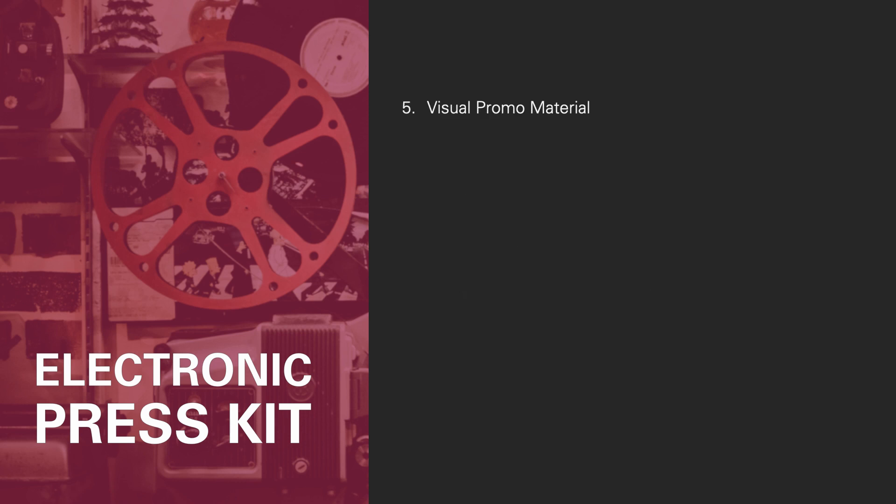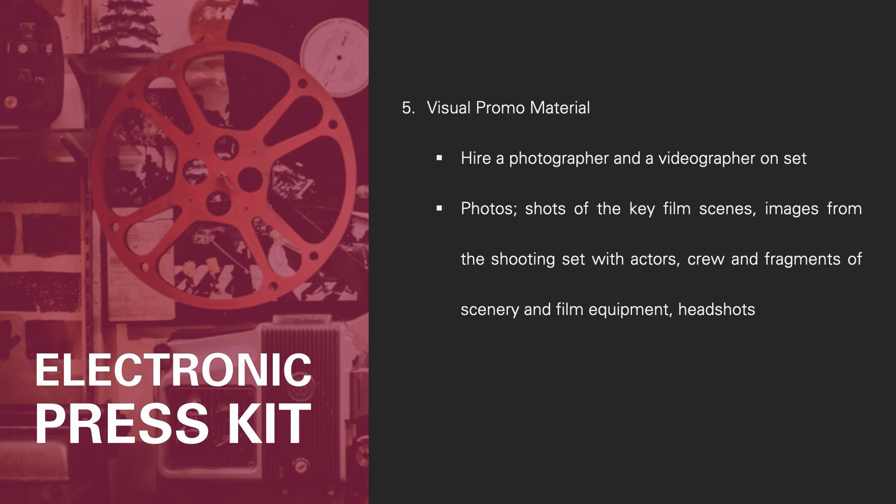Number five, the visual promo material. Planning is everything when it comes to producing and promoting a film. When you are shooting, you should have a photographer and a videographer on set to take high-quality images and videos. For promotional photos, you will need shots of key film scenes, images from the shoot, characters, crew, fragments of scenery and film equipment, and headshots of the director.